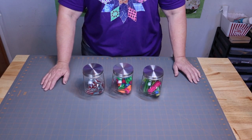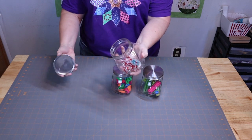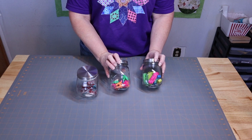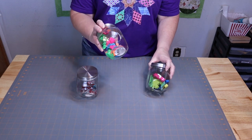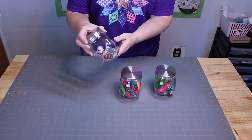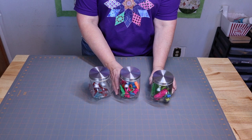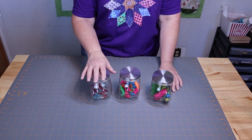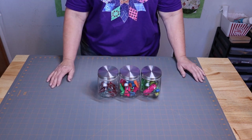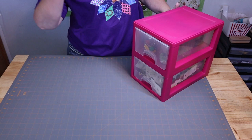Hack number five: these little glass jars from the Dollar Tree. I'm not sure where I'm going to put them yet, but I thought they'd look so cute holding my bobbin clamps, tape measures, and binding clips. I didn't label them because you can see through them. How cute are those for just a dollar?